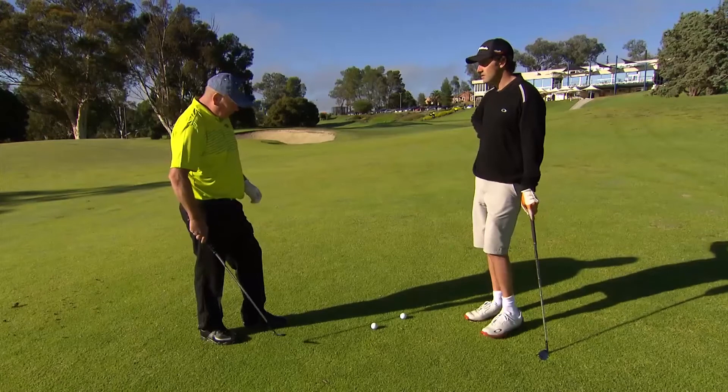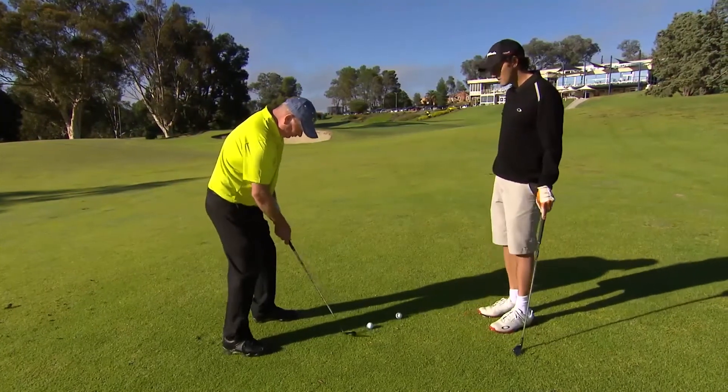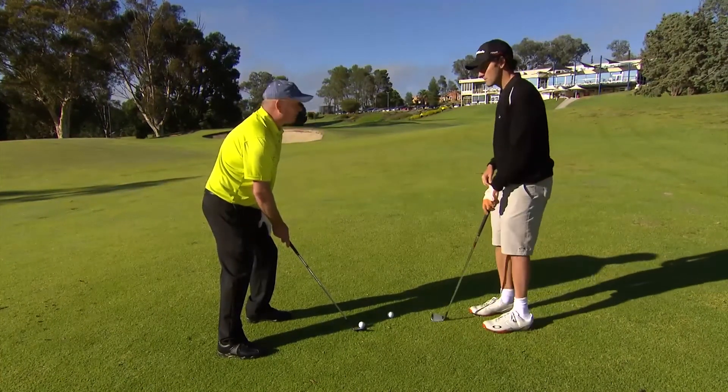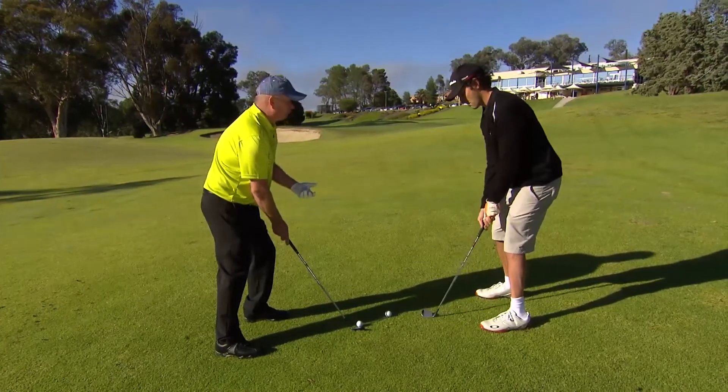With the setup, looking at a couple of key points. First one: ball position just forward of centre. Importantly, chest over the ball, weight on the front foot. We want to try and hold that weight position through the swing.